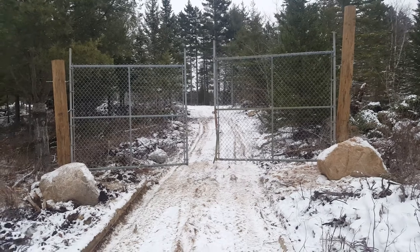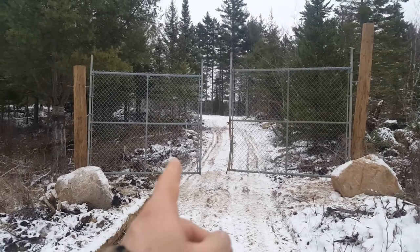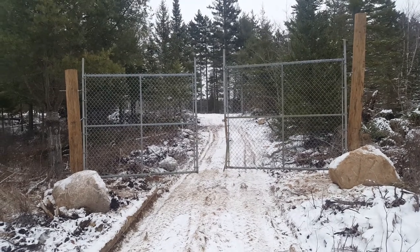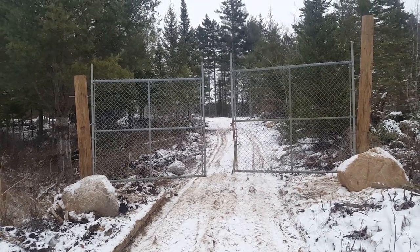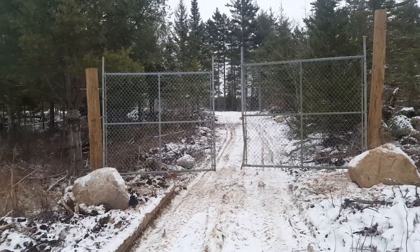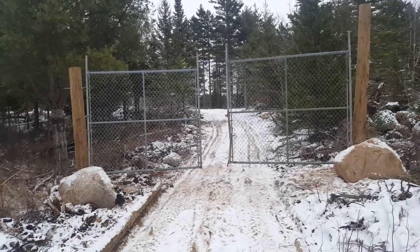I'm gonna have to get a piece of chain, probably about five or six feet. Usually what I do is wrap a chain around with one lock. These gates were a little bit narrower than the other two gates. The other two gates actually lined up perfect.